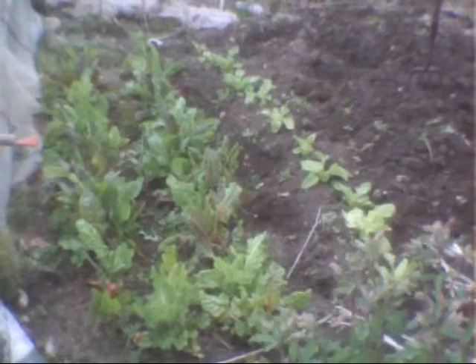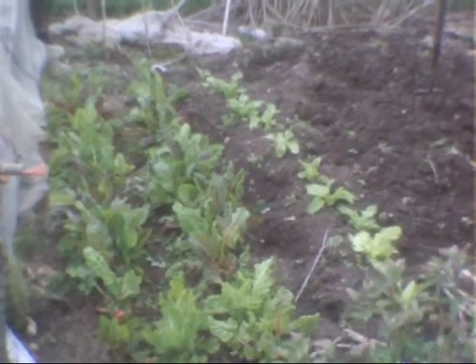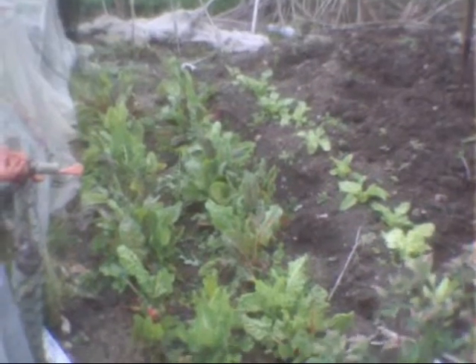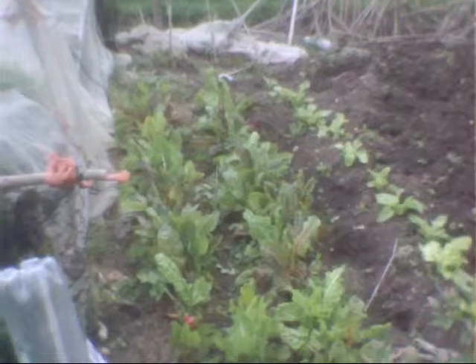Up there there's some spinach which I planted in the autumn as well. I've transplanted that over to that bed. I'm going to do a little bit more and show you how to cook it in the kitchen. Bye!